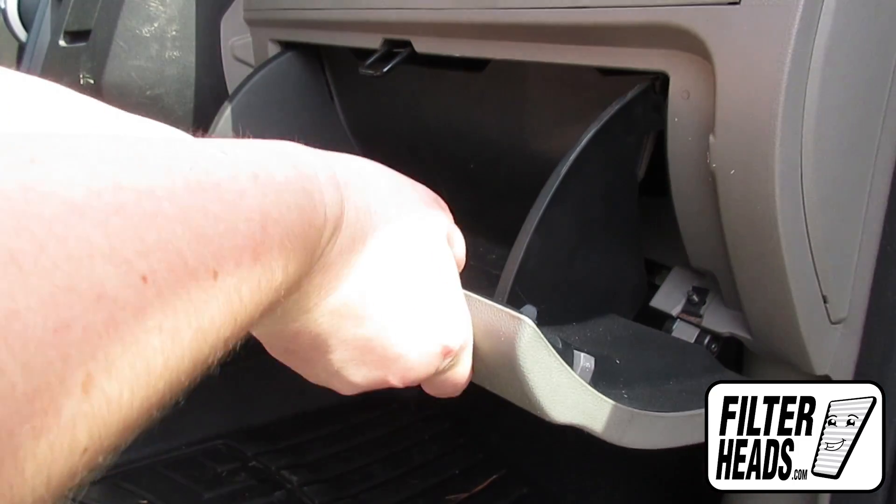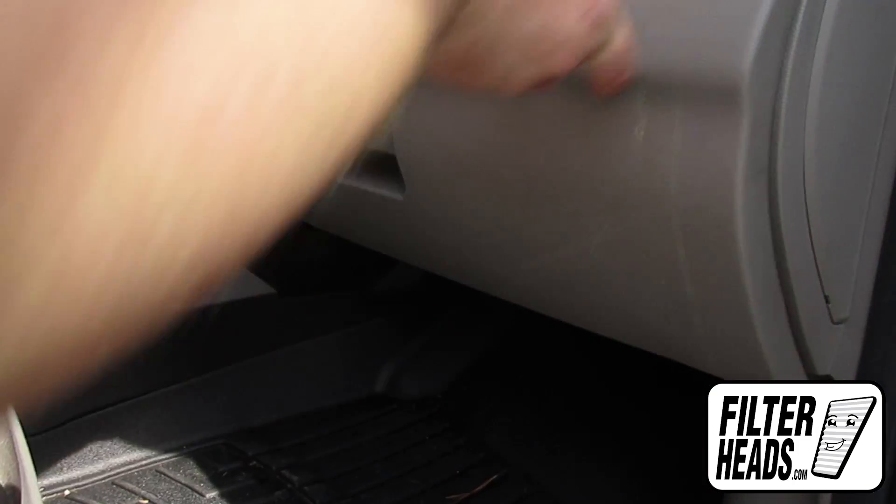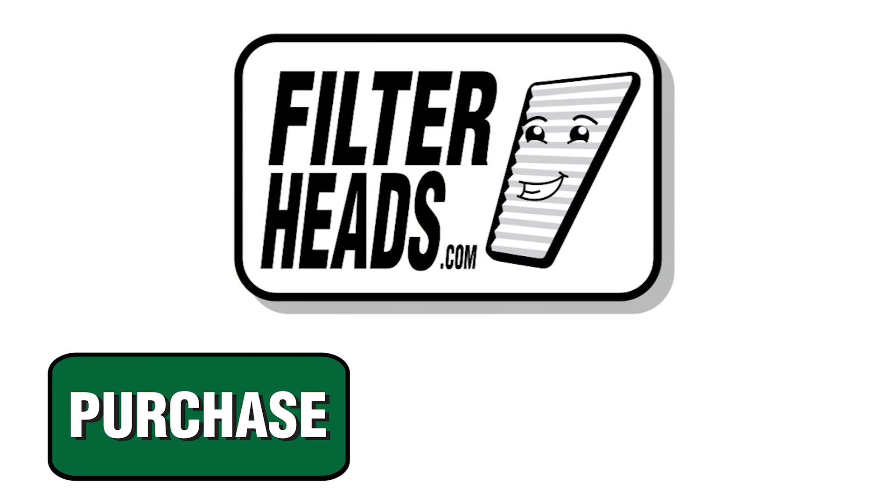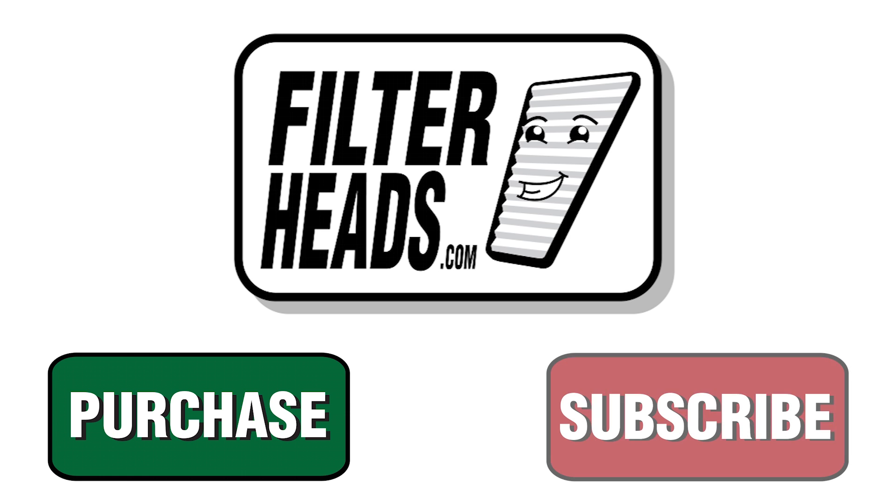Partially close the glove box so the stops re-engage. Close the glove box. Purchase this filter by clicking here or subscribe to our channel by clicking here.